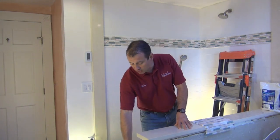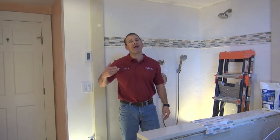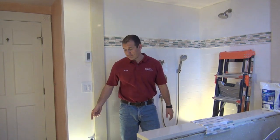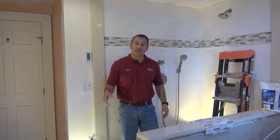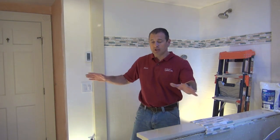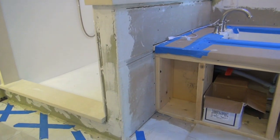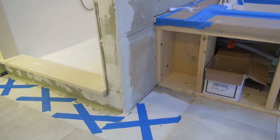I mismeasured the Silestone here on the edge of the wall — I forgot to account for the half-inch Durock and a little bit of a reveal. As a result, we had to reorder the Silestone, and a week and a half later it shows up. Because of that, we couldn't finish the floor. We installed Warmly Yours radiant heat on the floor and tiled over it, but we couldn't finish the tile around the shower or the tile on this wall because the Silestone wasn't installed.